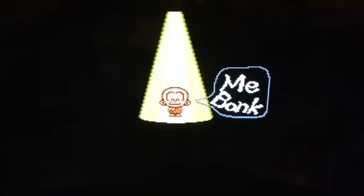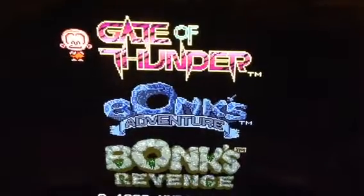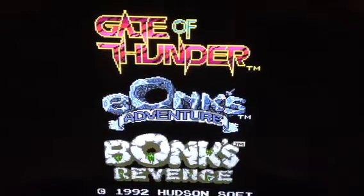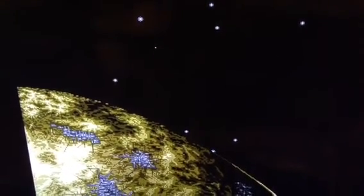Ooga bunk, ooga mooga — Gate of Thunder. There it goes again. So basically every time it's loading something, loading data, it makes that noise.